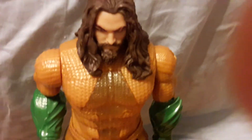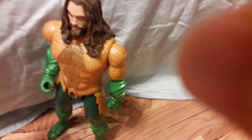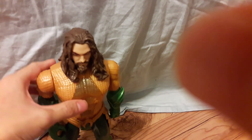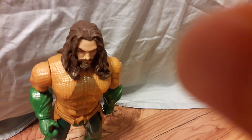The figure over here looks spot on, brother — it looks just like the actor. In the movie, Jason Momoa's Aquaman had to fight Steppenwolf in one scene where he gets his trident and throws it at Steppenwolf.